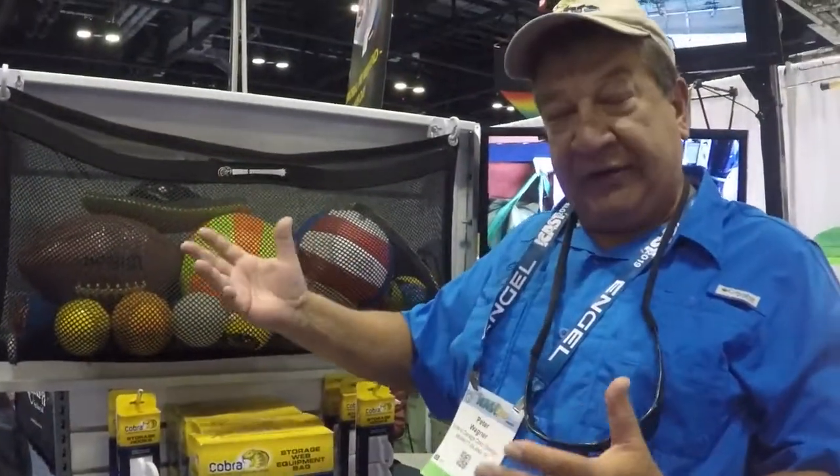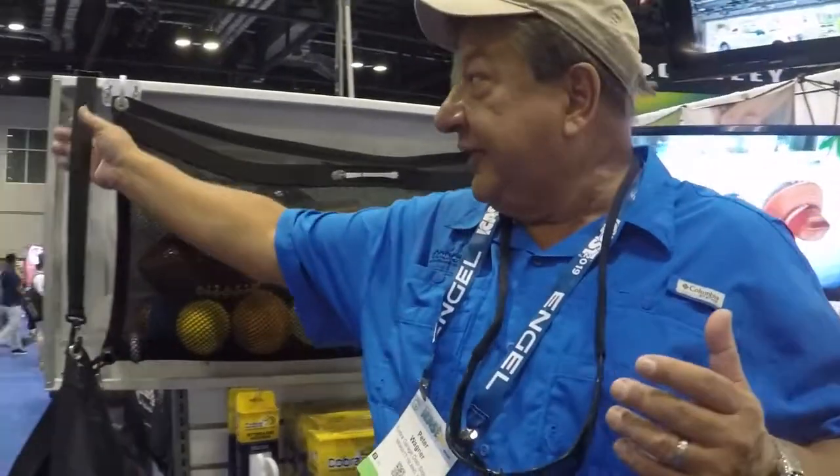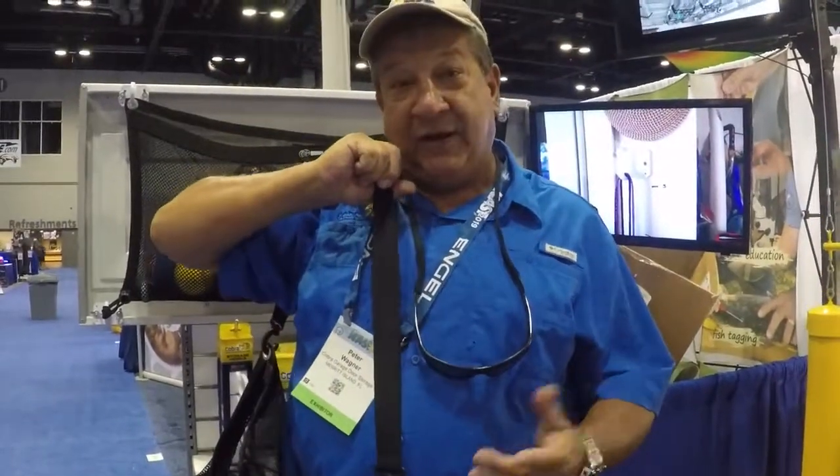So if you're going to the beach, or kids are going to the soccer game, or you've got your snorkel gear, just take it off the garage door, and it comes with a shoulder strap. So you just take it along with you.